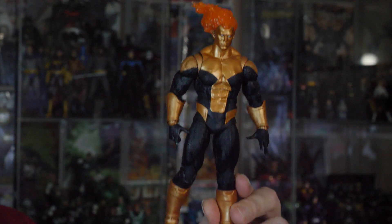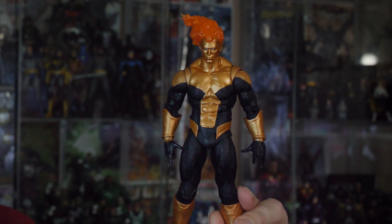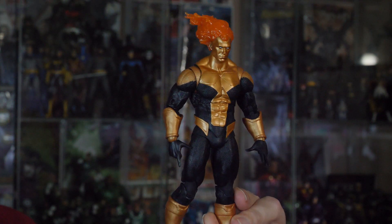Hey guys, welcome to Superhuman Customs. I'm your host, Steven Heumann, and we've got a quick one. This is going to be pretty simple. Wave Rider just came out last week. I love the Wave Rider character — I have since he first appeared in, what was it, 1991 in the Armageddon 2001 storyline.